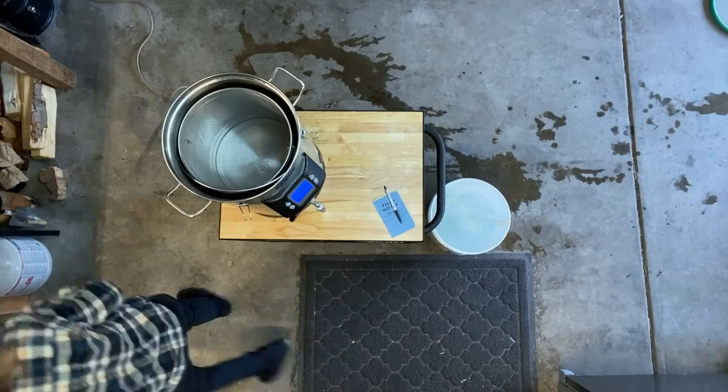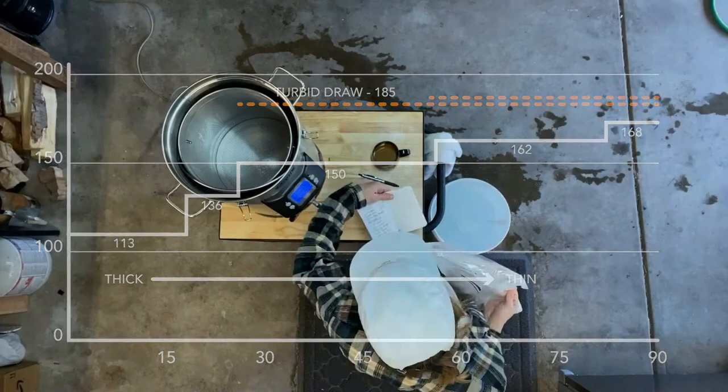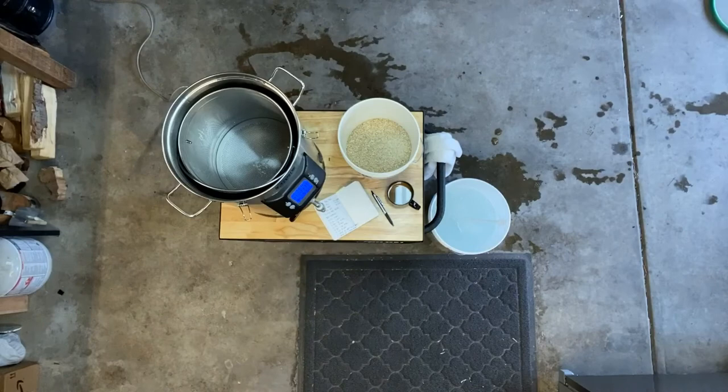For the mash schedule, I'm going all in with the turbid mash. Turbid mashing is similar to the decoction method we used for the Helles lager a couple weeks ago, except I'll be starting with a thick mash at a pretty low temperature and then gradually adding boiling water to raise the mash temperature throughout the course of the mash. For the first step, I'm shooting for a mash temperature of 113 degrees, so I have this Anvil Foundry brew system set to 117 for mash-in. We want this first step to be thick — I mean thick — so I only added enough water to cover the bottom of the grain basket by about an inch or so.